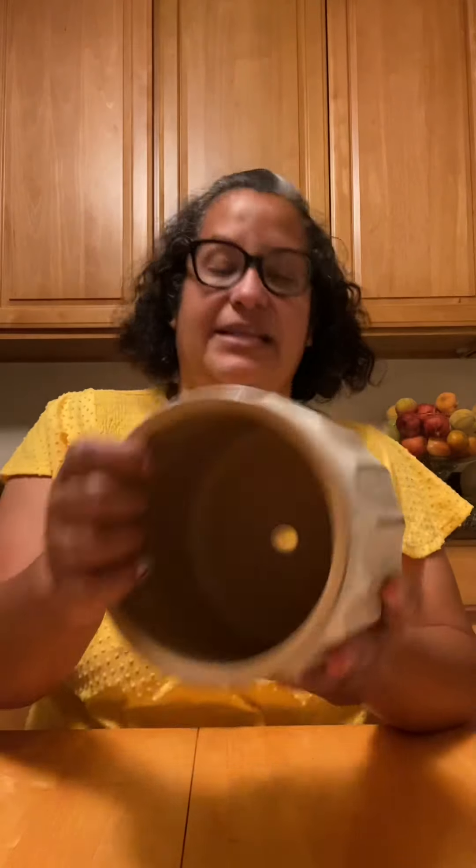I also picked up this planter — I love the color, it's kind of mustard, though you can't really tell because of the lighting. It's six inches and also has a drainage hole. This one was $6.97, and I got another one at the same price with the same drainage hole. They're super cute so I can swap out some of my plants that are currently in mismatched pots.